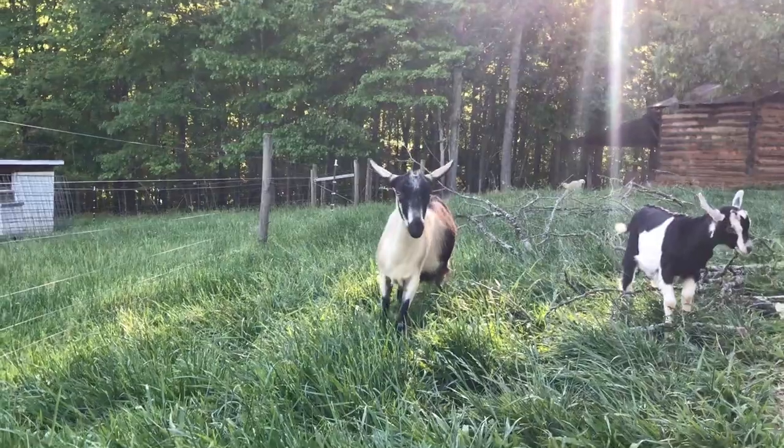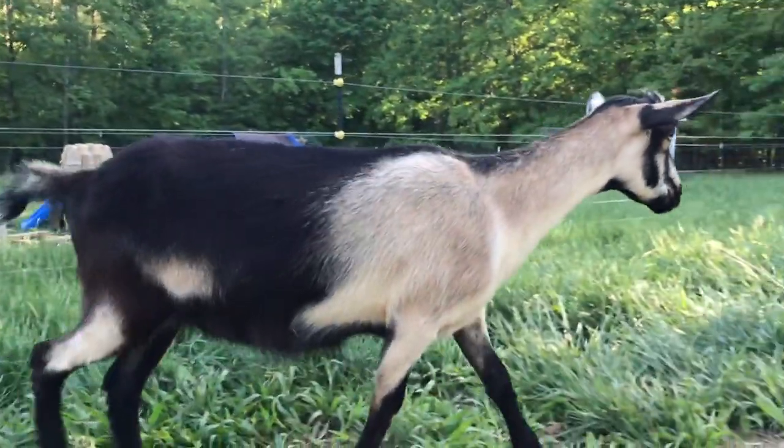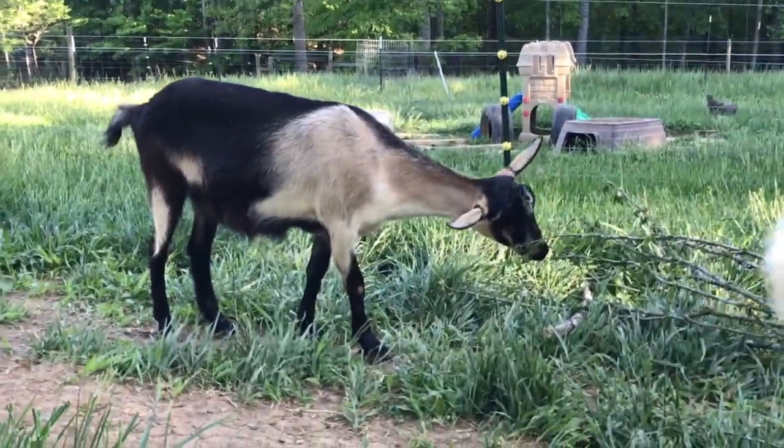I'm going to be using one of my own doelings from last year — I'll be registering her. This is going to be her form, and this is an actual form I'm going to send in. Her name is Bluebell.